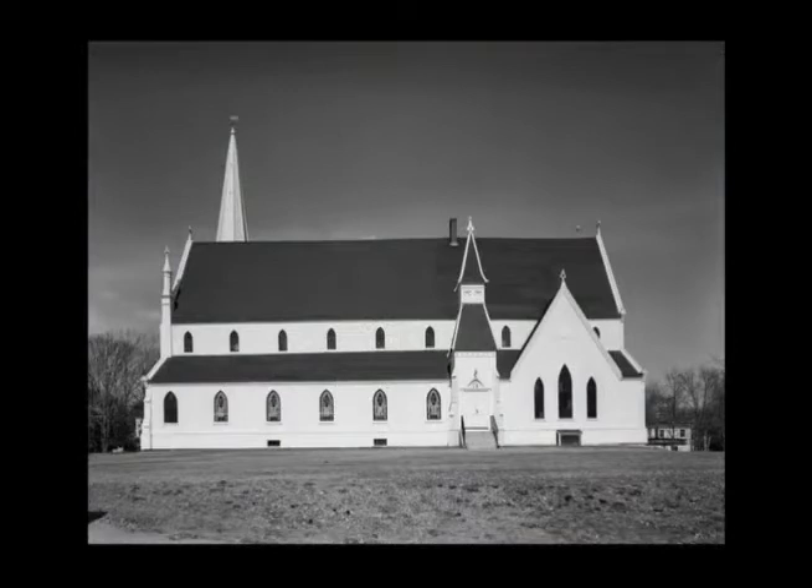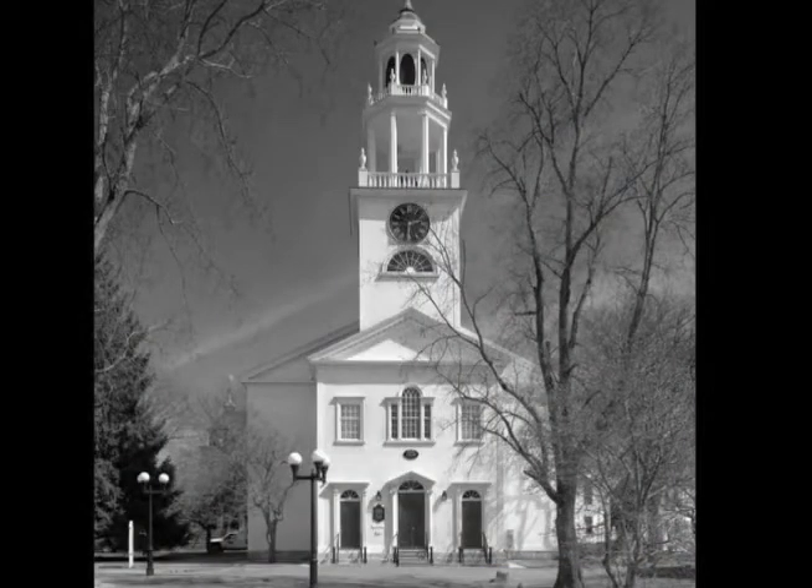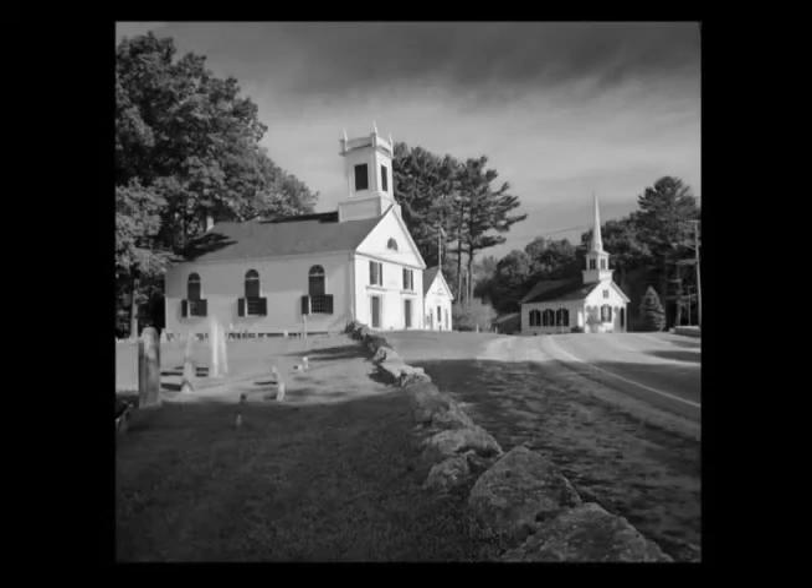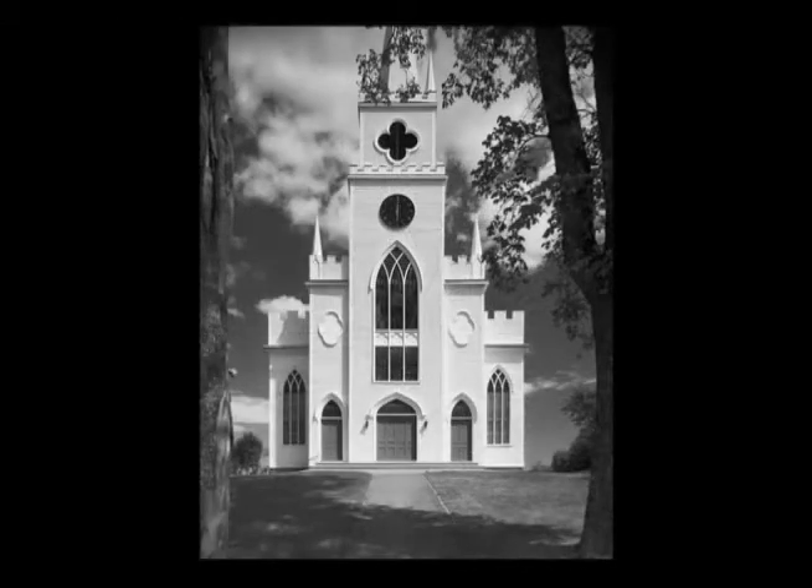I've been photographing these churches for more than 45 years. During that time, I've seen more change and degradation occur to these buildings than in the previous 150 years. These churches are really integral to the cultural and architectural history of New England and need to be preserved. We have a wonderful heritage here of buildings that were created by very talented craftsmen, and we should value them.